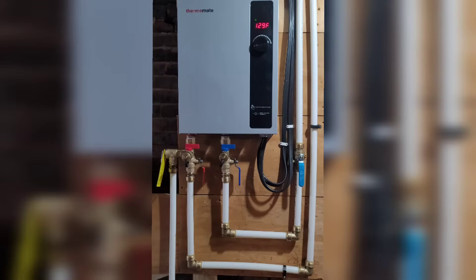In this video we were installing our very own Thermomate tankless hot water heater. The company does recommend consulting an electrician and a plumber — I'm neither of those, but I did consult them and was able to do this mostly on my own. That said, if you don't feel comfortable doing any of this, make sure you consult a professional, especially for the electrical work.